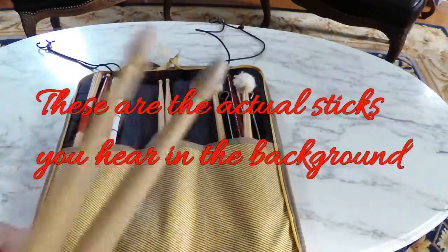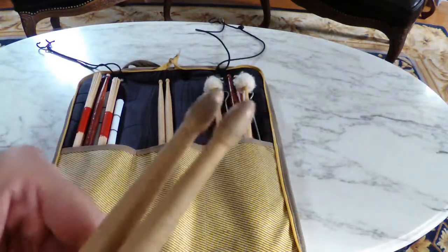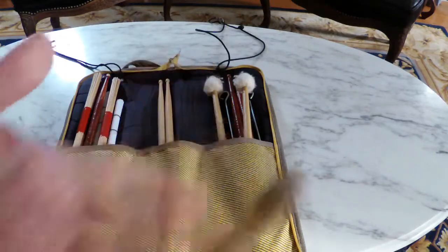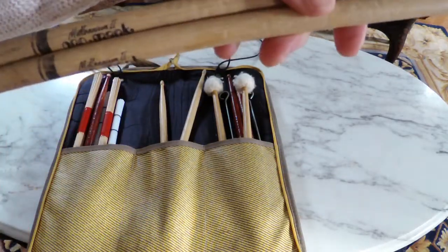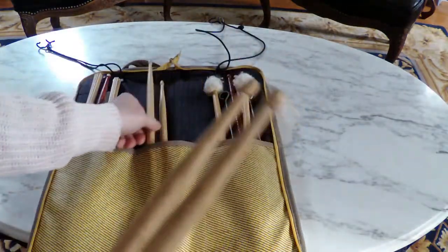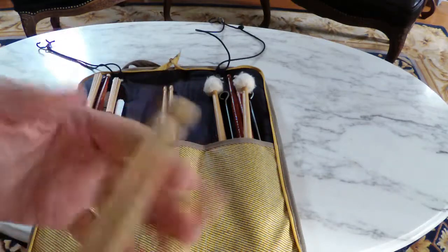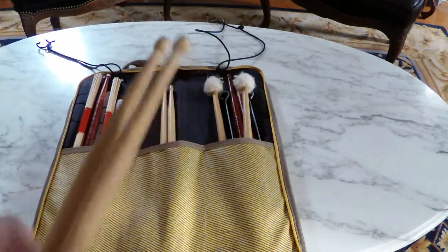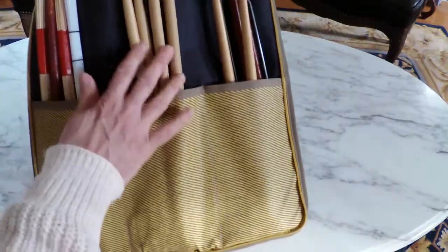If you see a chipped end, it's going to sound different when it hits the cymbal. I don't have nylon tips, and the only reason is because we live in a country where we can still choose things — I just don't like them. These are a set of ProMarks I got from somebody. Rod Morgenstein's given me drumsticks, Dave Weckl's given me drumsticks. I actually have a drumstick by Keith Moon from The Who that I got years ago. Those are my specialty sticks, kept right in the middle portion of my stick bag.